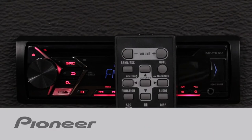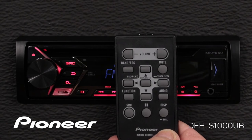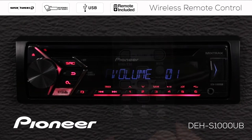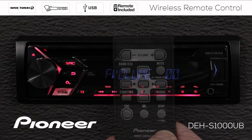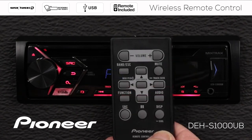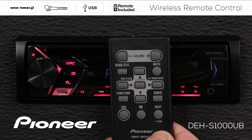This is the remote control that comes in the box with Pioneer's DEH-S1000UB. You can use the remote control to operate nearly every function of the in-dash receiver, including adjusting the volume, muting the system, accessing the audio menu, changing the display, and changing the source.